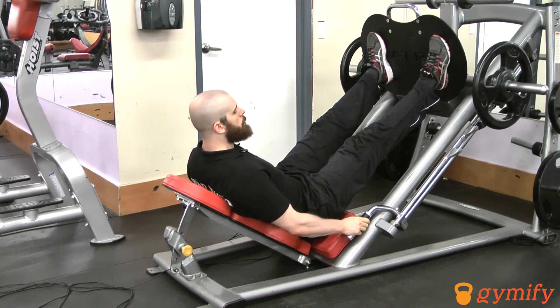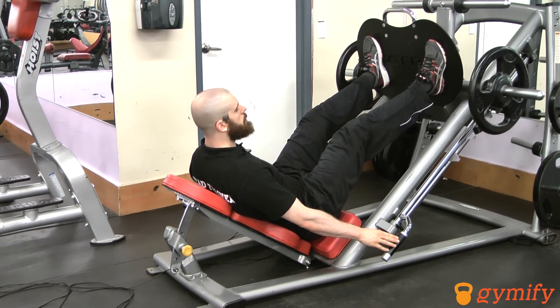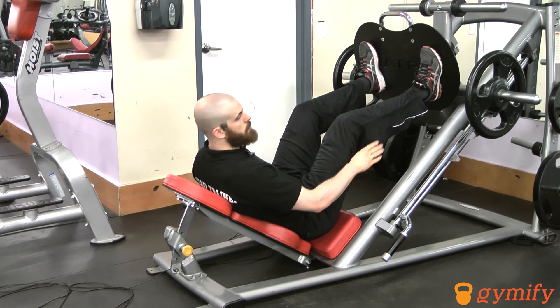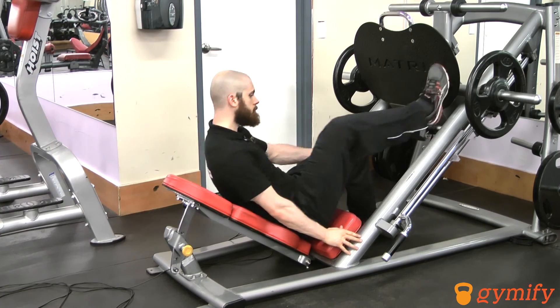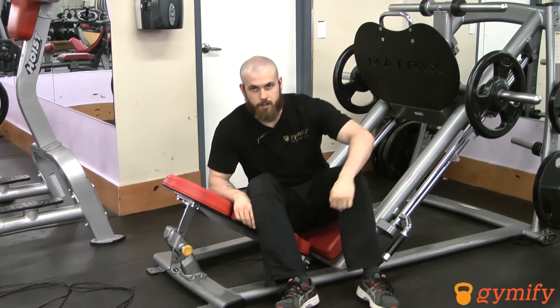From here, angle the handles back out to their starting position and slowly lower the weight to make sure that you're protected before you exit the machine. From here we're good to leave and move on to another exercise.